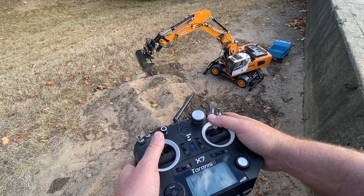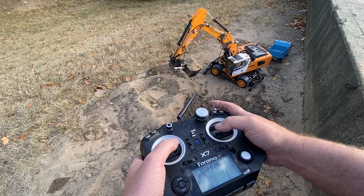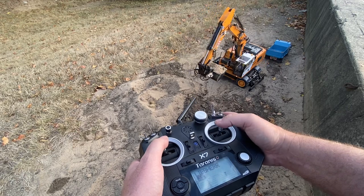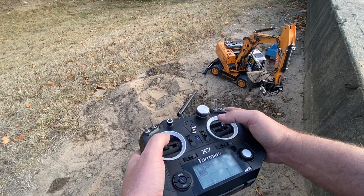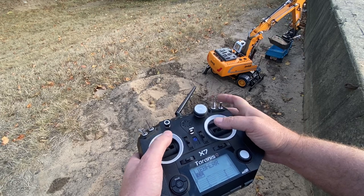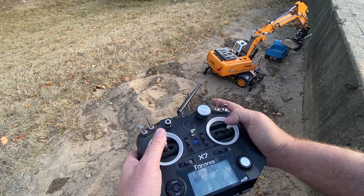Let me throw a bucket in this truck over here — the little Tonka truck, just for fun. Actually, I'm gonna lower that down. All right, we're gonna tilt it this way.